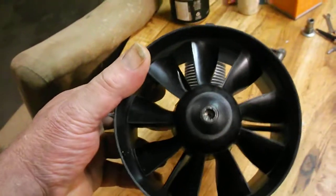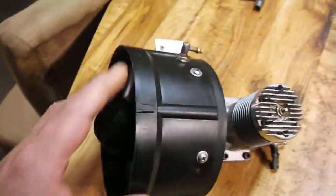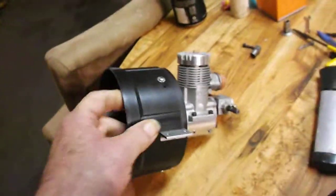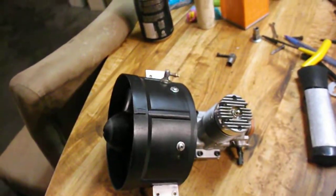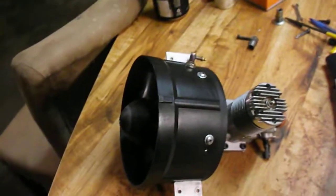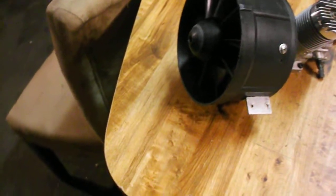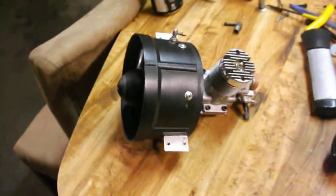You can see the 9-blade on there and the new OS-77 engine. That's an OS number 8 glow plug in it. They're going to be running 5% nitro fuel with 18% oil, with two extra ounces of castor in it.